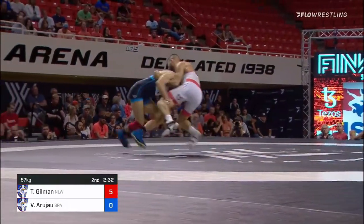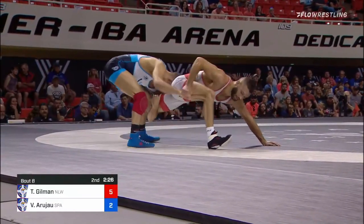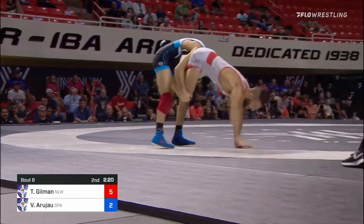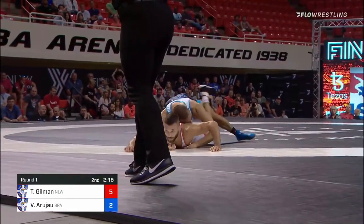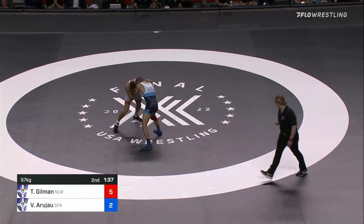Sometimes Vito tries to lull you to sleep. He attacks, gets to the leg, climbs up the body — takedown. Watch this transition from Vito Arugio. Gilman's well aware as he knows Vito's transition ability. Down to the lace for Vito — that can be really tough — but Gilman just sneaks that foot out of the way. Good defense.